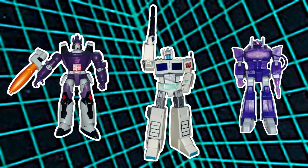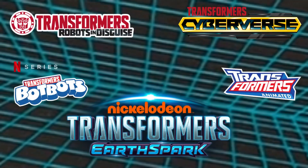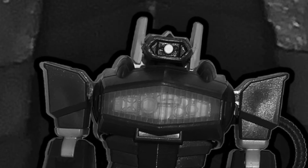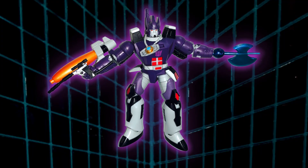I gotta say, I kind of like these guys. They're not my favorite or anything, but they're certainly better than the figures Cyberverse or Earthspark are putting out. Decent range of motion and a great representation of the characters. Just — come on — transform. Anyways, tell me what you think below. Geek out.